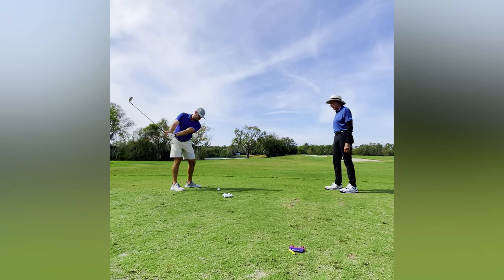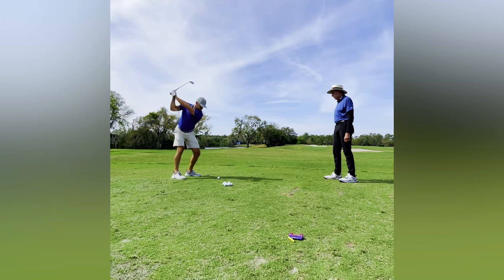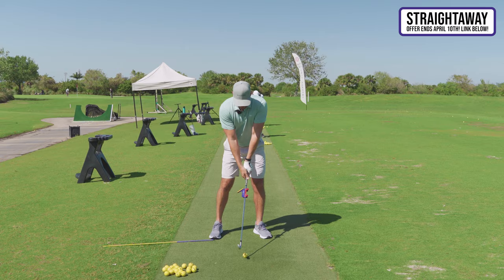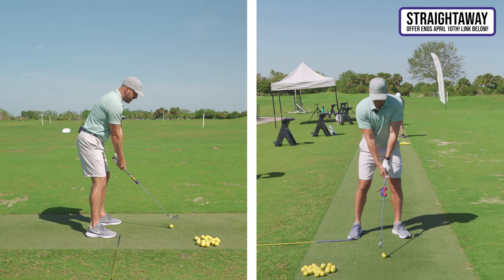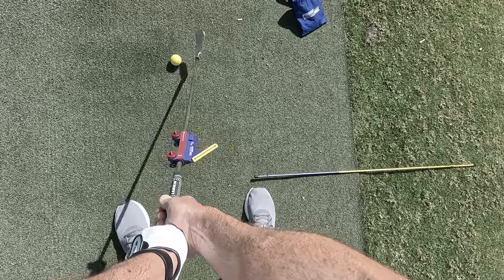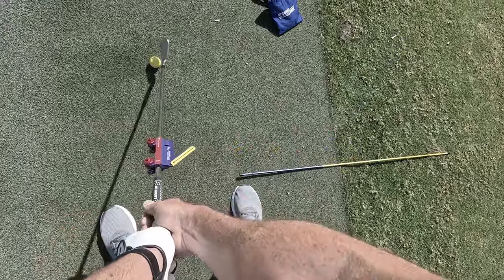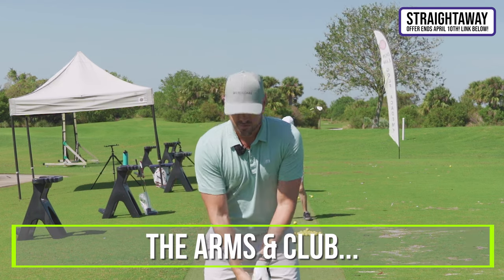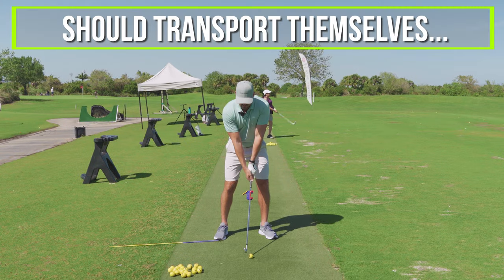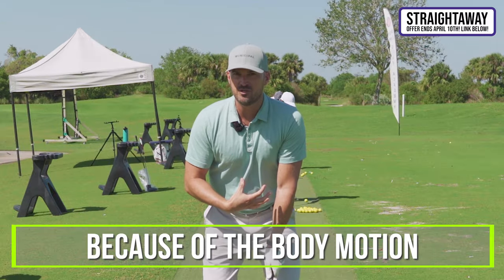It was pretty cool. He was showing me things he's worked on with some of these famous players. The main thing he told me — the key takeaway — because I kept just taking my arms and hands and getting the club in the right spot. And he said, no, Eric, the arms and club should transport themselves in the start of the swing because of the body motion.